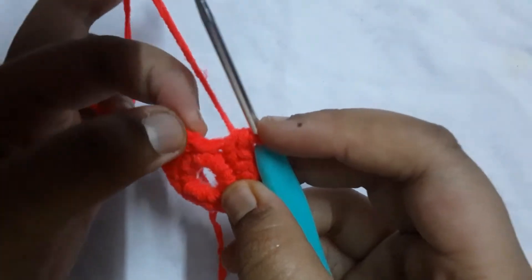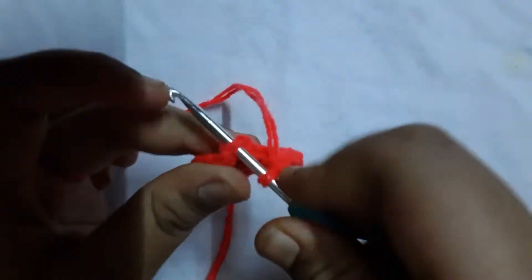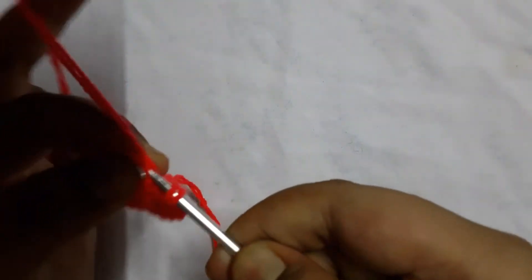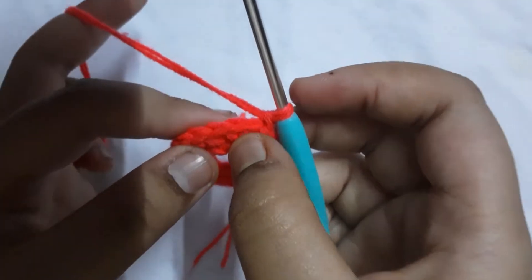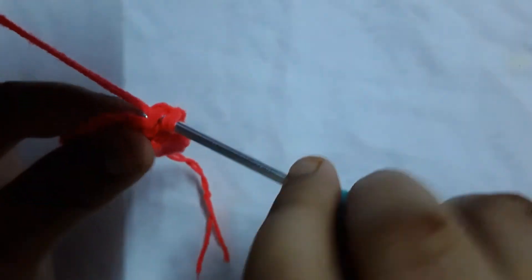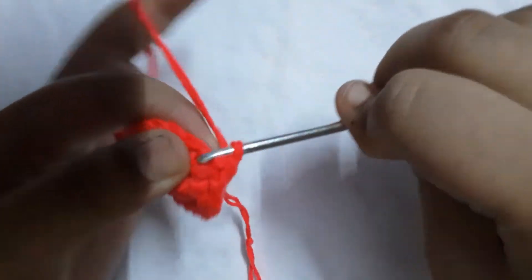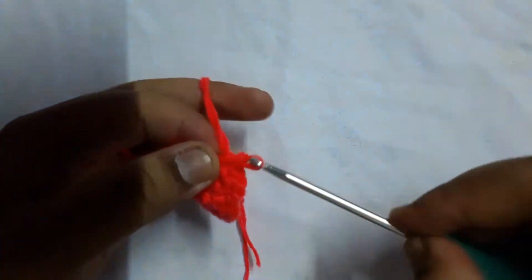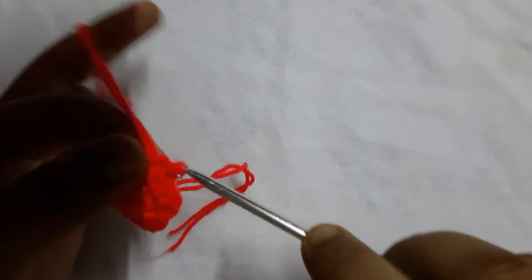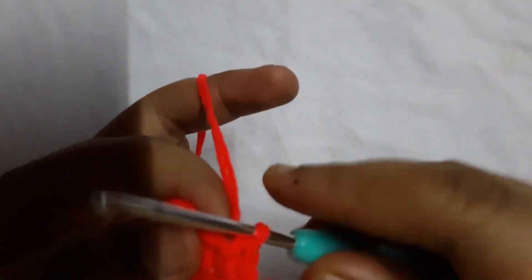Here I am finishing off my second round. Go ahead and slip stitch into the first crochet, then chain one. Now for the third round, go through the next stitch and crochet two single crochets — one single crochet, then another single crochet, that's two. Into the next two stitches we're going to crochet one single crochet each — one and another one.